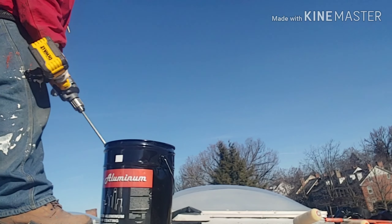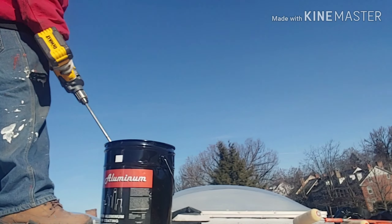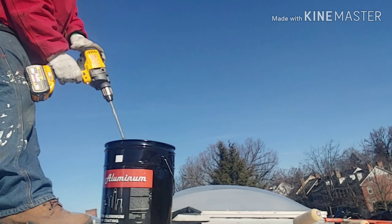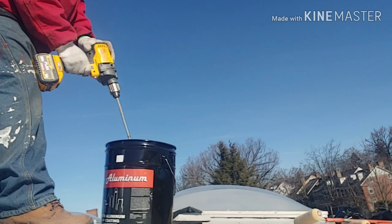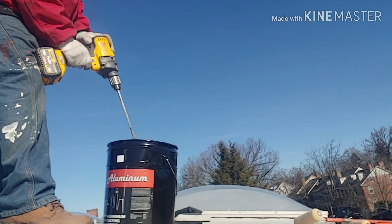This is where I would normally pull an extension cord, look around for power, run it up to the roof, and mix safely. Because it spills — it can be like a nasty oil slick sometimes.